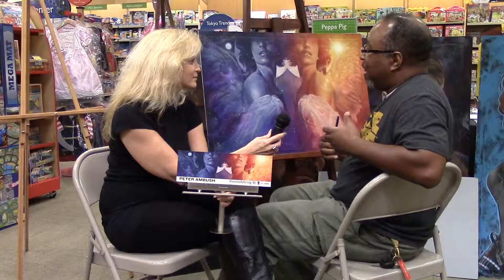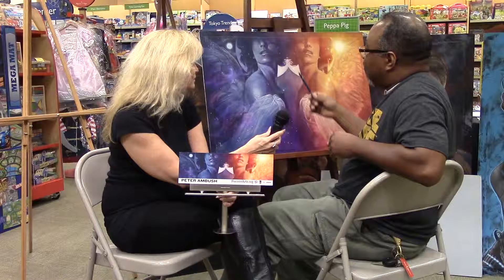Well, basically it's a rendition of an idea, or a concept that I based on a biblical scripture. Basically it's the creation — the first night and day of creation. So these two women are represented as angels representing night and day.